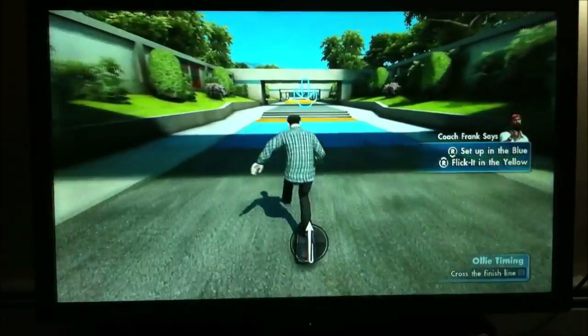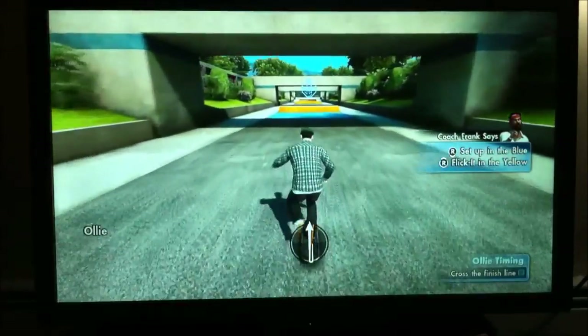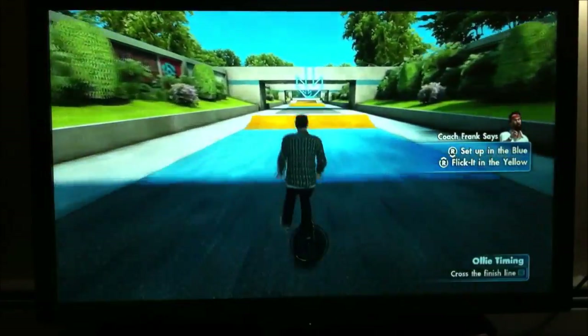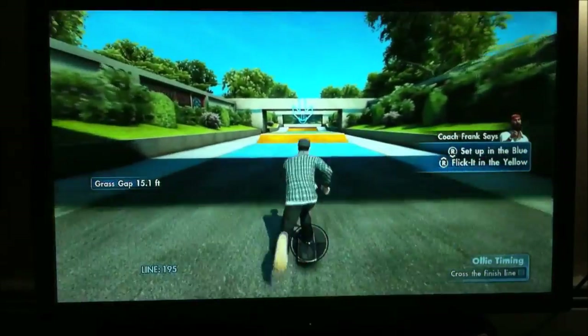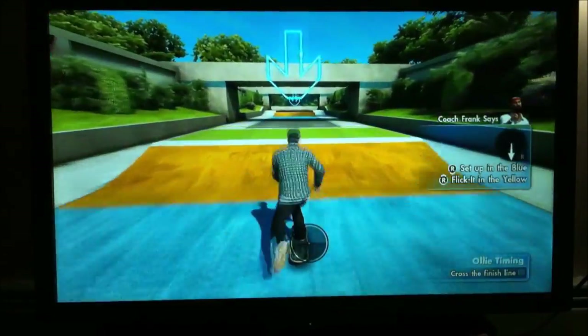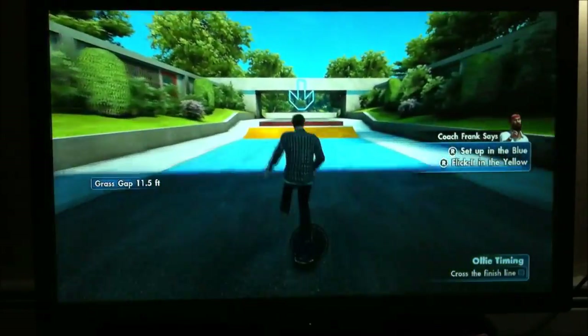Try to ollie up this two-step. Now get on it, boy, and try to ollie up this triple-step. Now, if you can ollie off the ramp and over the grass, you might make me smile. If you can air off the ramp and clear the grass, you got bragging rights, boy. Now use this here ramp to air over the gap. Make it big!